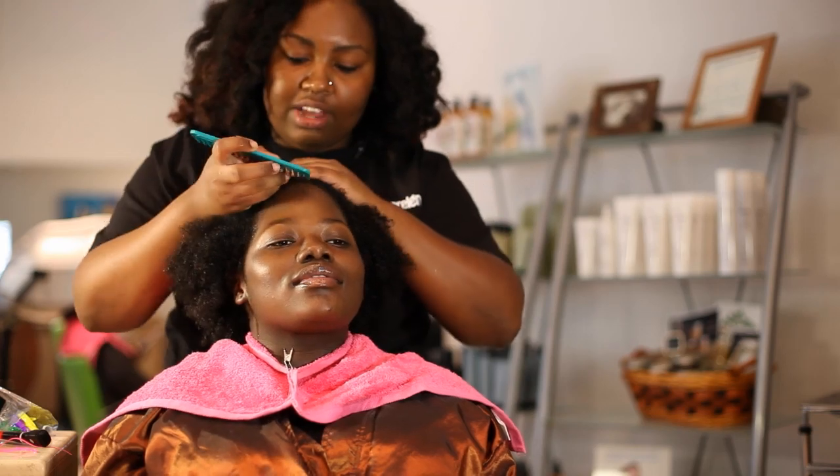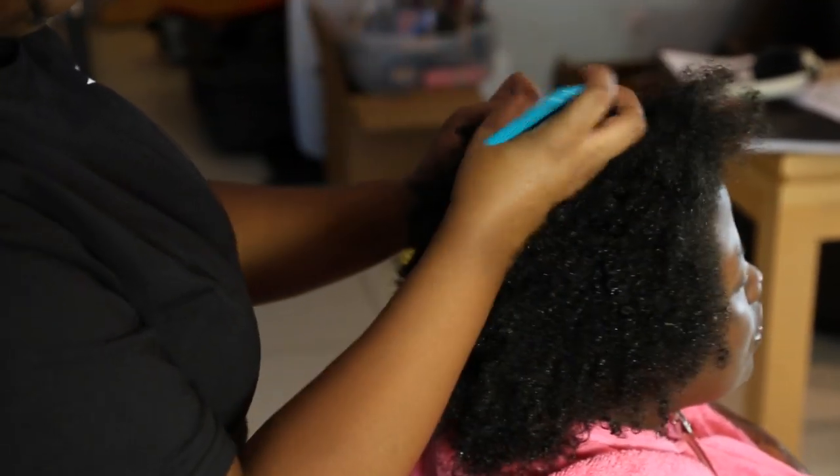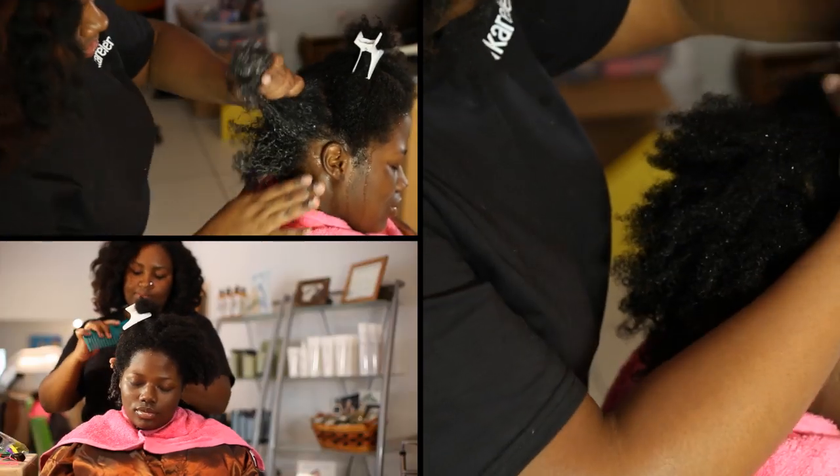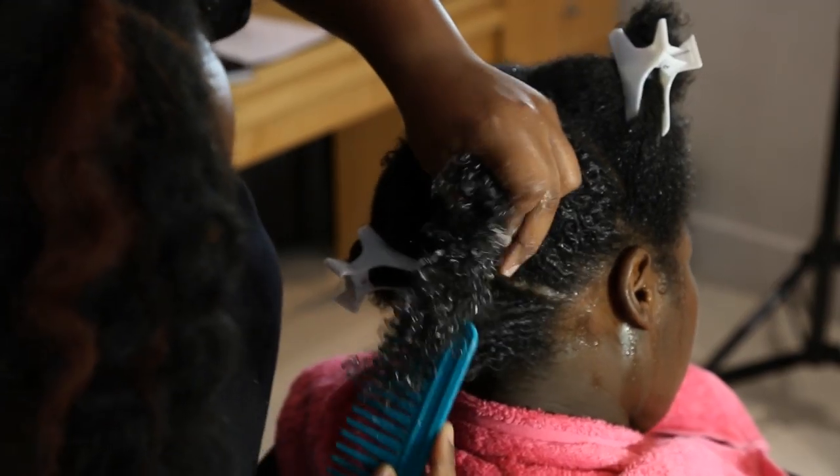Divide your hair into manageable sections. Apply your leave-in conditioner and detangle, then apply oil to seal in the moisture. The smaller the section, the straighter your results will be.